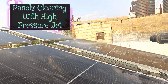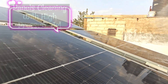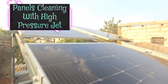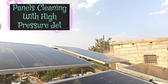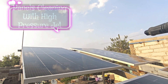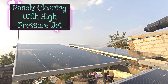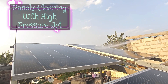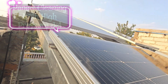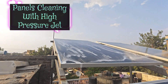While rainwater can remove some of the grime that collects on panels over time, it can also cause dirt to accumulate at the bottom of the panels and isn't sufficient to remove heavy pollution. Rain can help naturally rinse off your solar panels, but if you live in a dry climate you may need to clean your panels more often. The natural power of rain, condensation, and wind are nowhere near strong enough to clean the modules effectively.